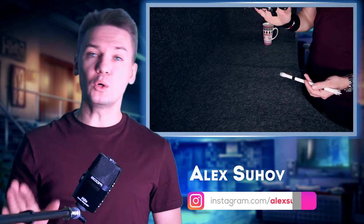Hello Spinner, you are on Penstock channel about pen spinning. My name is Alexey Sukhov and today I will show you the way to learn multiple busts easier than most tutorials on YouTube teach you to do it.